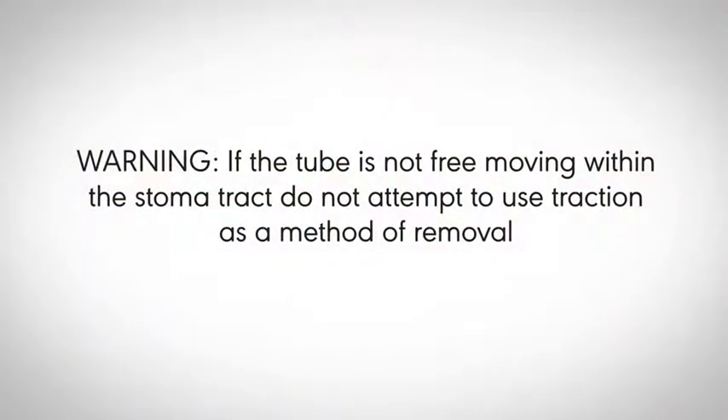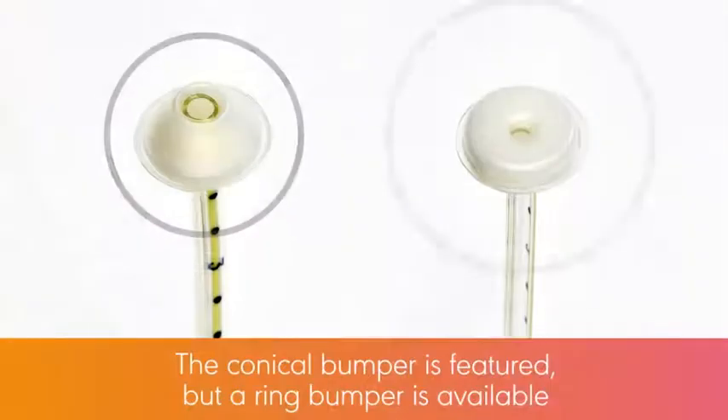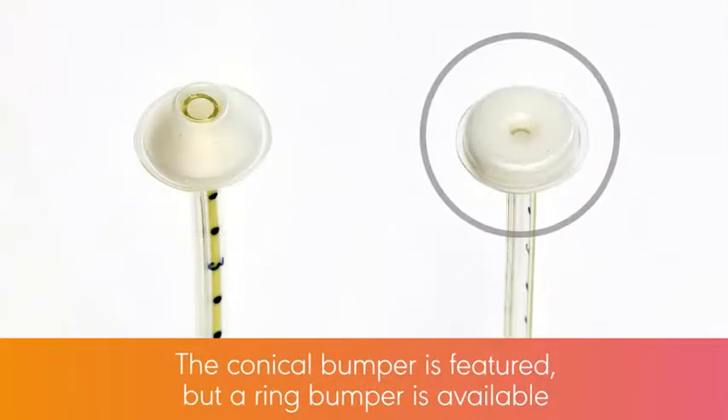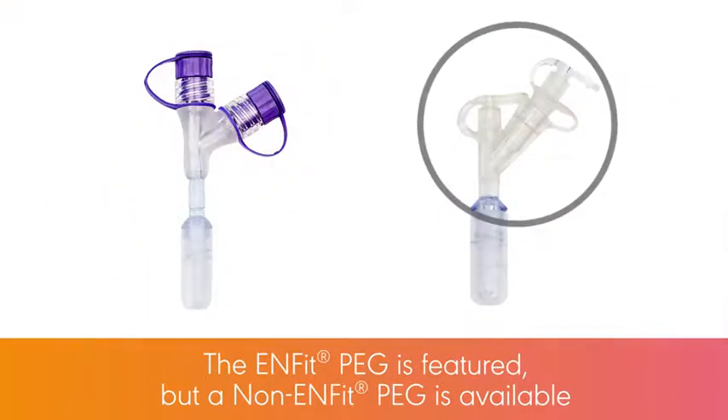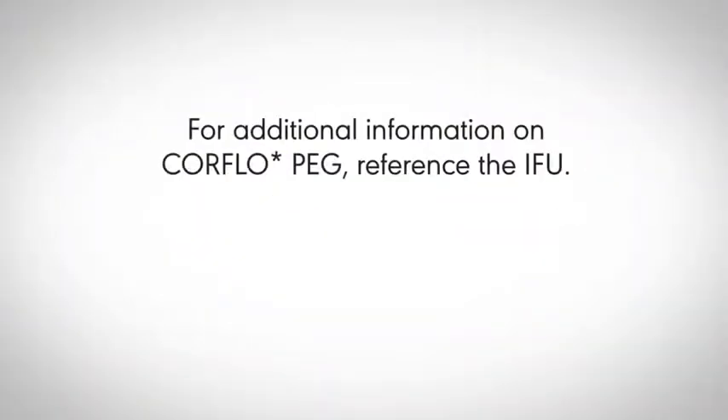Warning: if the tube is not free moving within the stoma tract, do not attempt to use traction as a method of removal. The conical bumper is featured, but a ring bumper is available. The ENFIT PEG is featured, but a non-ENFIT PEG is available. For additional information on CoreFlow PEG, reference the IFU.